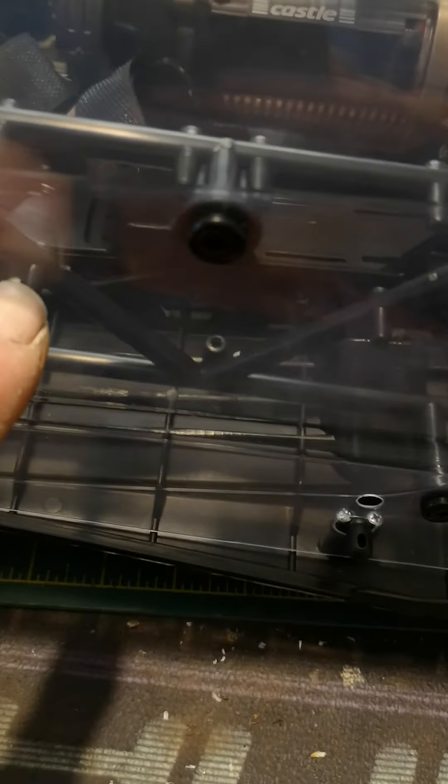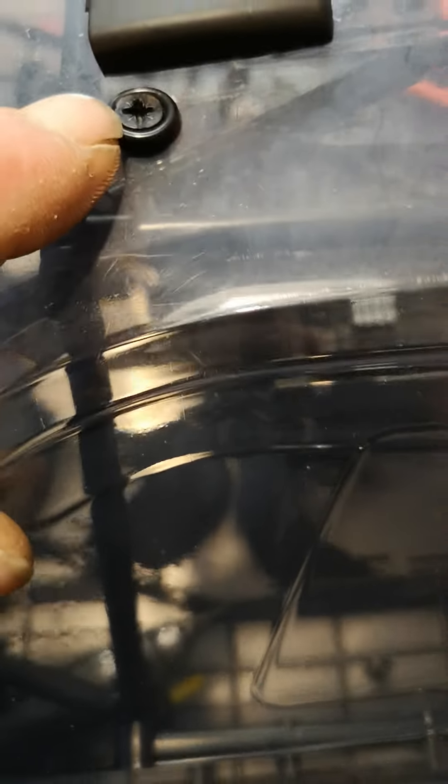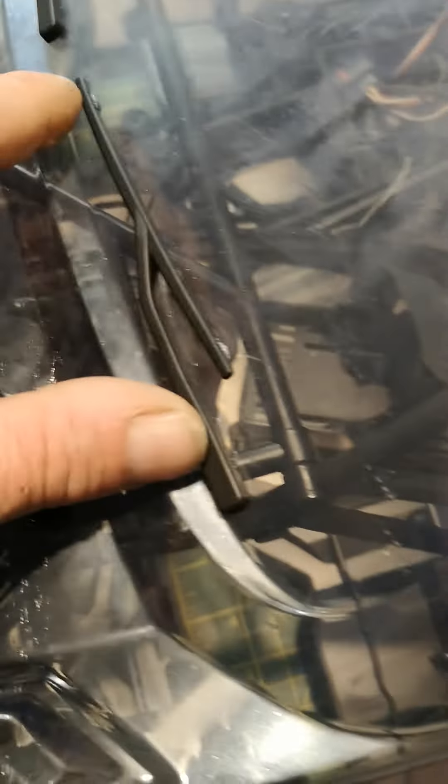There are a couple of bits on the molding on the roll cage framework that you cut off, and you get three washers and another part that you don't use on this chassis. All these screws that go in the body are about an inch long in the bag, and all I've got left in the bag is some clips for these wiper blades.